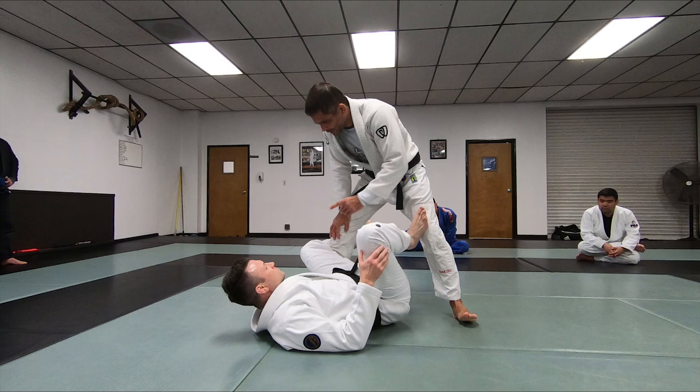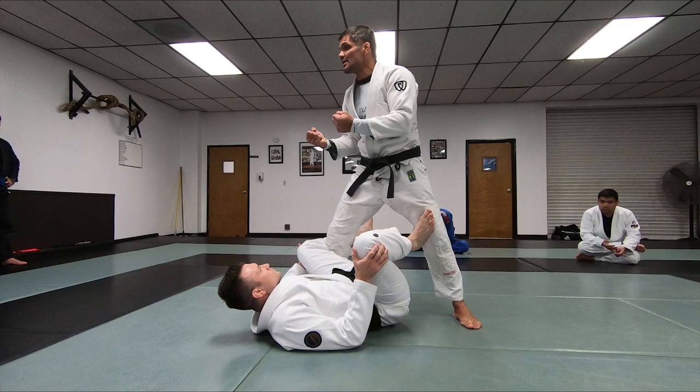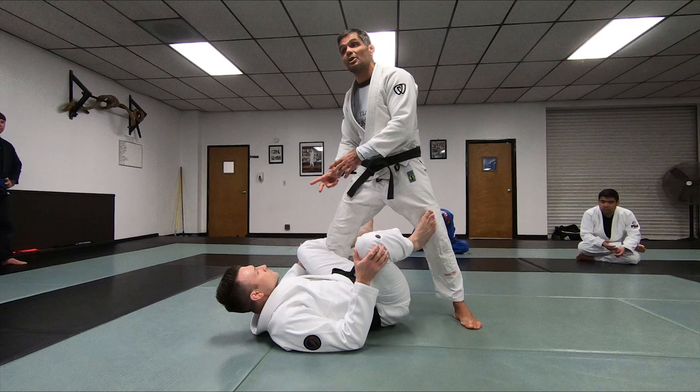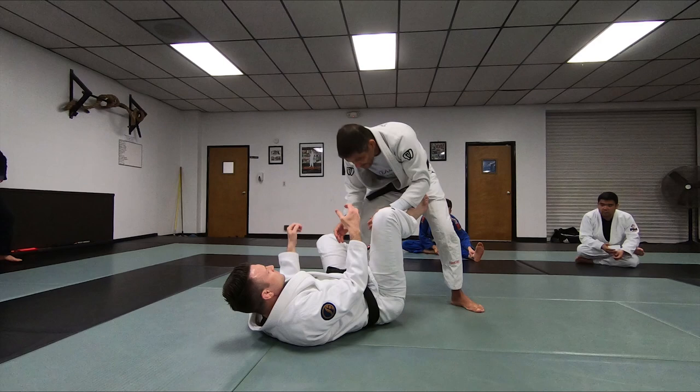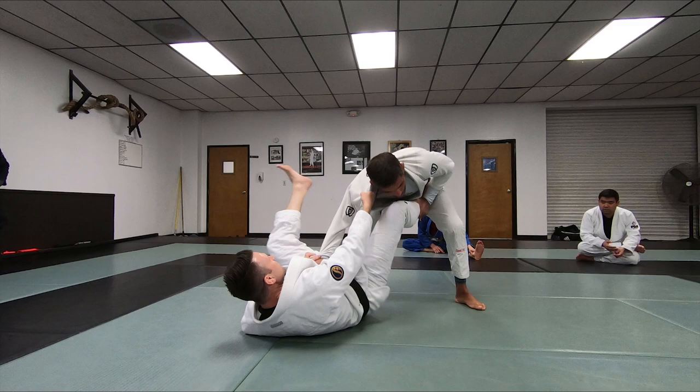Once I have this, the guard is going to hold that. If he has a collar sleeve grip — if I have a collar sleeve, once you have this here, it's really hard for him to keep the pressure. You start killing the pressure because you have the collar sleeve. You have the sleeve on this side, collar on this side. I'm in a good stance to break that grip. If I'm like this and he comes, I give him more space to push and pull and break my posture.